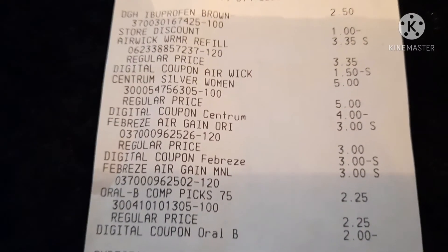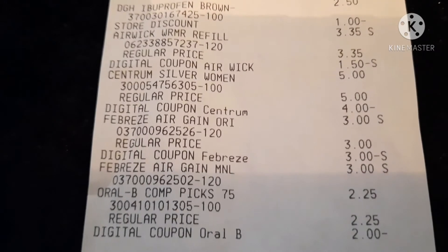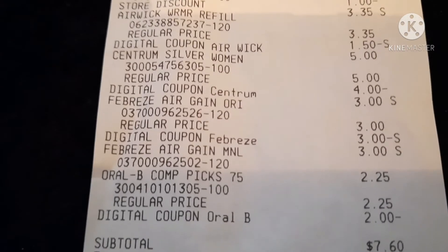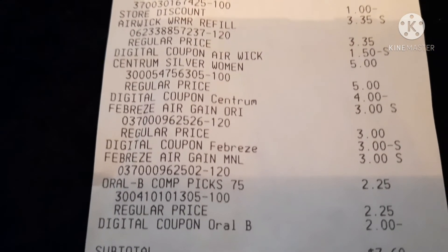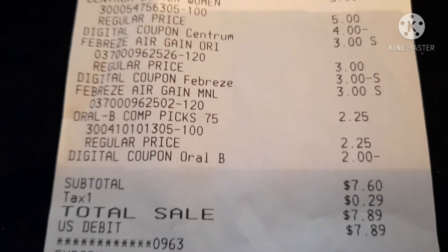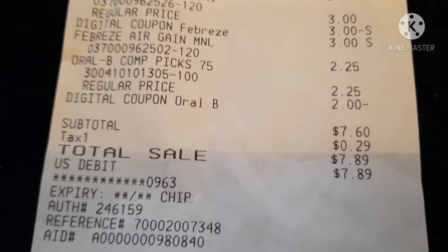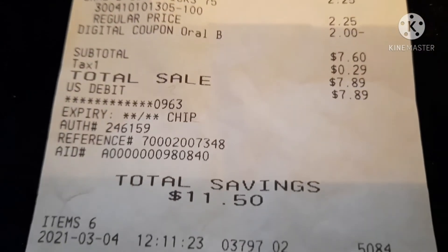Then the Febreze was $3.00 each — I bought two — and the $3.00 digital Febreze coupon came off. Once you've used your digital coupon, if you want more Febreze, there is a Febreze coupon in your P&G insert from the Sunday prior — not last Sunday, but the one before. The P&G coupon is buy one, get one free, which is the same as buying two for $3. Last but not least, the Oral-B Floss Picks were $2.25, the $2.00 digital coupon came off making them $0.25. My total was $7.60 plus $0.29 tax — keep in mind tax varies by state and city — for a final total of $7.89.